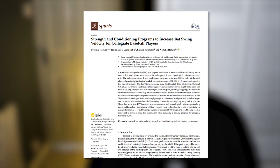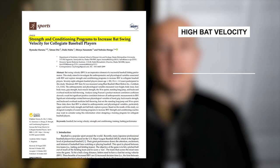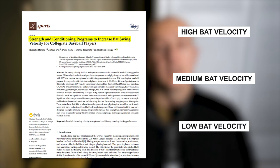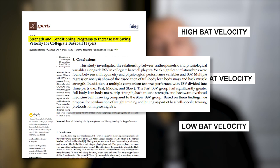If we look at the research by Ryosuke Haruna and others, they split up a group of players with high, medium and low bat swing velocities, then went on to test their back strength, grip strength, and lean body mass. The research concluded that players in the higher bat swing velocity group had higher back strength, grip strength, and lean body mass.